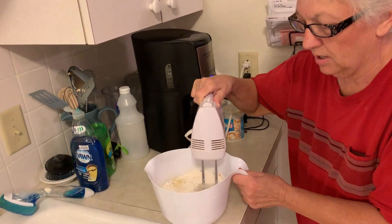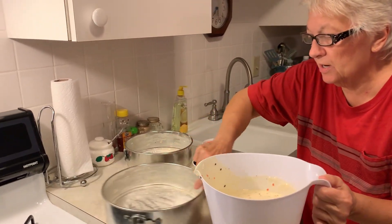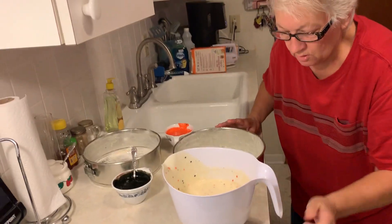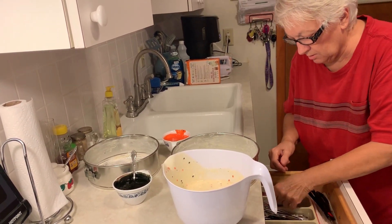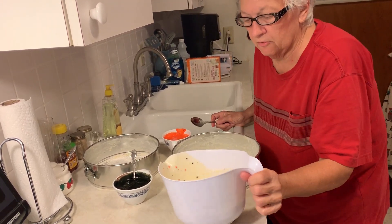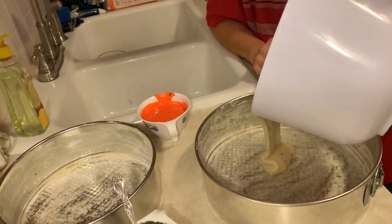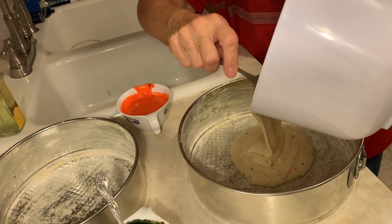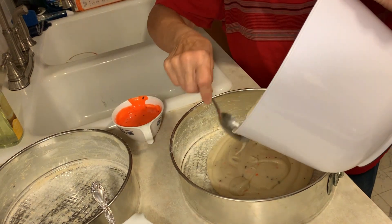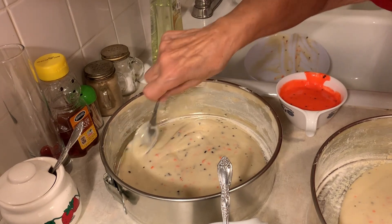We're going to turn the mixer on — it's going to be a little loud. Look at all that, it's really perfect. We're ready to do some decorating of the cake batter. I'm going to use a spoon to maybe stop the flow once I get it into the pan. I'm going to put a little over half of the batter in here and just kind of level this out a little bit.